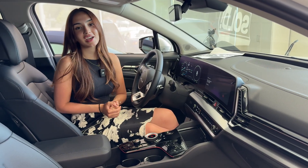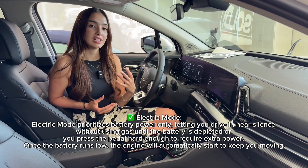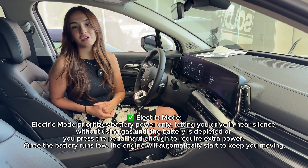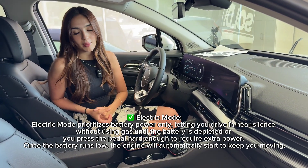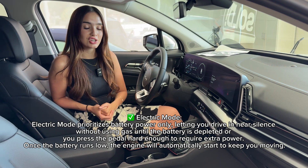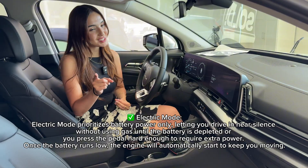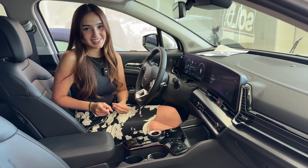EV mode on the other hand is fantastic if you'd like to fully utilize your EV range. On the Kia Sportage we have here today, we have about 55 kilometers of all-electric range at a full charge, and this mode will draw most of its power from that supply unless I am flooring it.